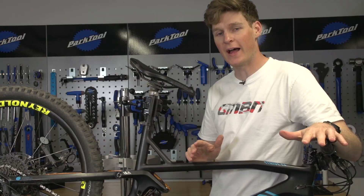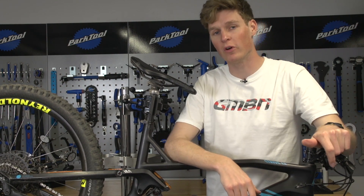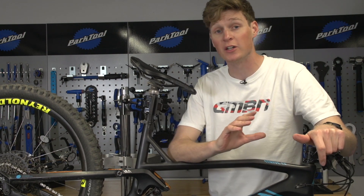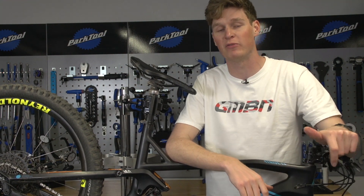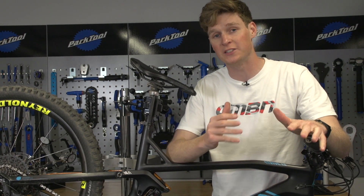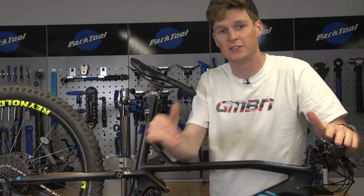So hopefully there's some hacks in there that you're going to find really useful as a home mechanic. If you want to watch more videos from GMBN, make sure you click on that logo to subscribe — by subscribing you'll never miss one again. Click up there to see some wet weather riding hacks, and click down there for seven hacks to get ready before you ride. Don't forget to give this video a thumbs up, leave your comments below with what hacks you like doing, and make sure you share it with all your mates. See ya!